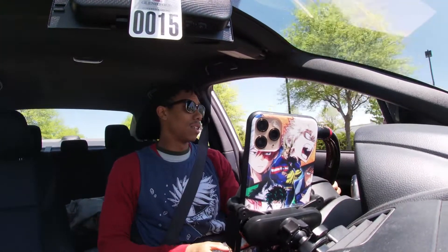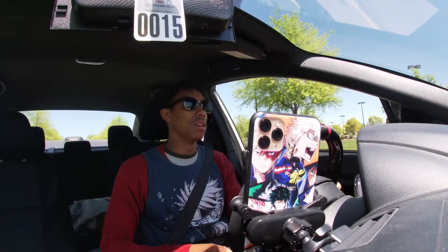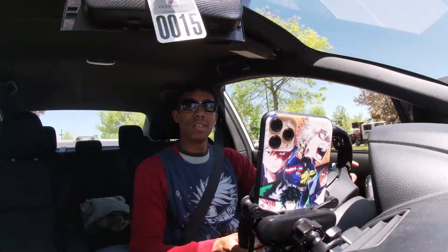Alright, what's up guys? I'm back — a few days later. My camera died when I was trying to film the sound clip. So I'm back trying to get some sound clips right now. I'm on my way to work actually, so we should be able to get some pretty nice footage. Stay tuned.